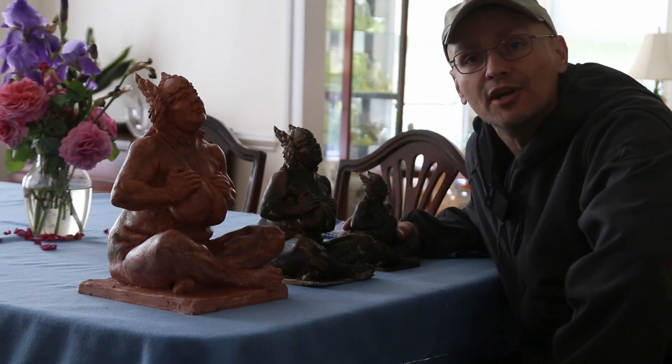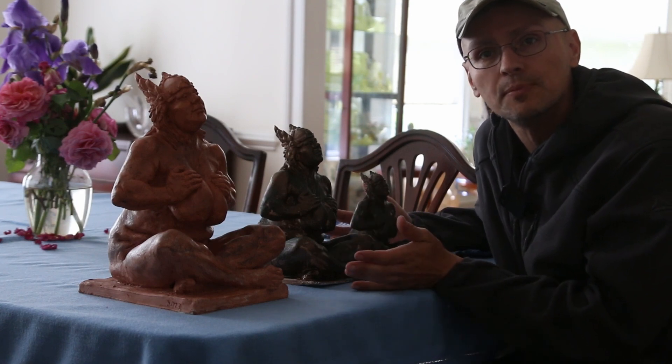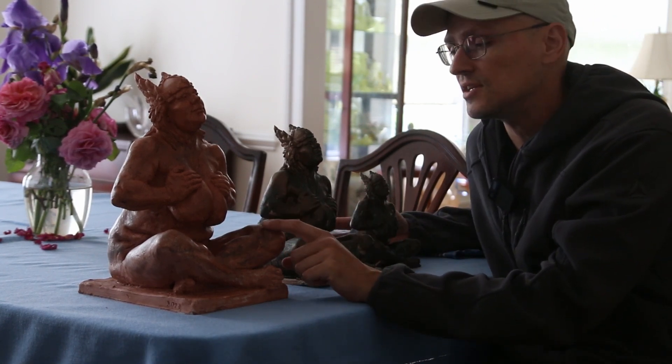Hey artists, look what I have here. This is the print I made on the 3D printer of the last sculpture, which is here.